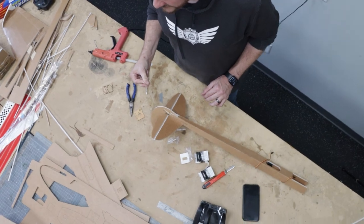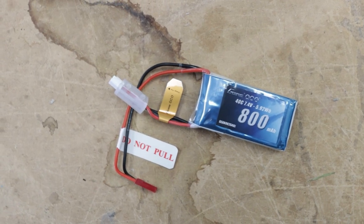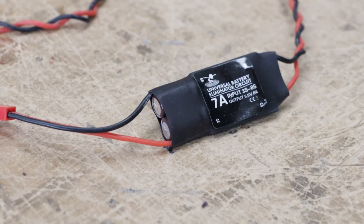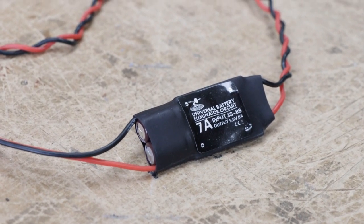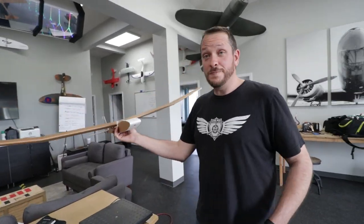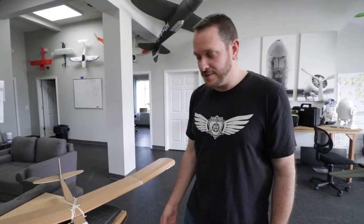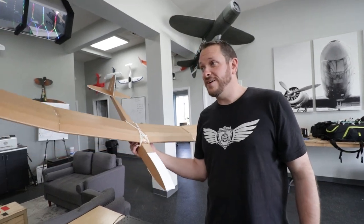The airframe is pretty much done. Next step is putting the electronics in. We're just using a simple little 800 milliamp 2-cell battery powered through a BEC — that's gonna keep the plane really light but give us all the power we need. This thing is stupid light. We're going to check the weight: it comes in under a pound — 0.85 pounds, 400 grams. Want to see how far it glides, TJ?